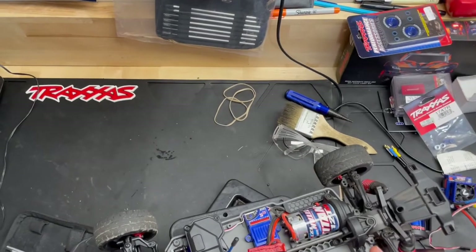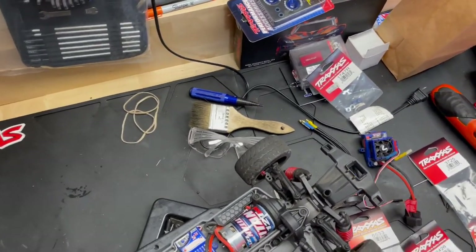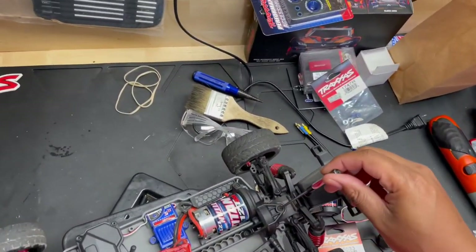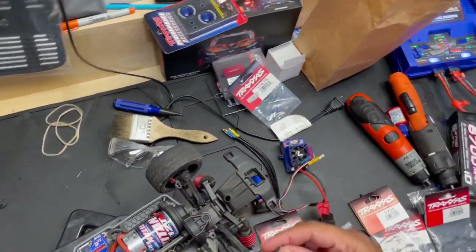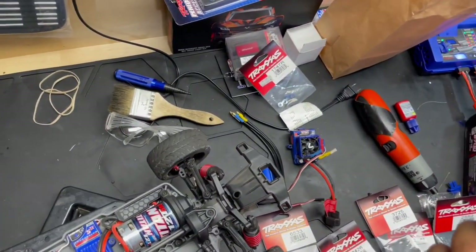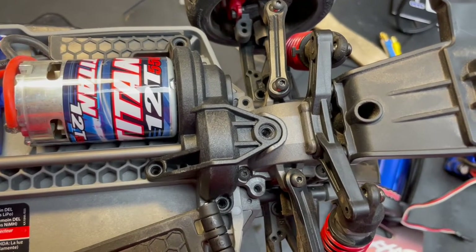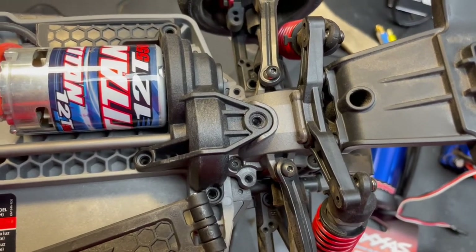This is a very simple upgrade. First thing we're going to do is get this motor unhooked. We need a 2 millimeter hex screw to get this motor cover off. I've already taken these screws out, but just to give you guys a shot - these are the four screws you need to take out in order to get the motor plate off.